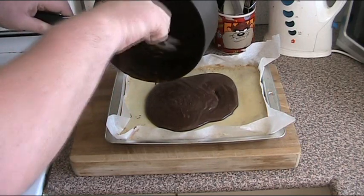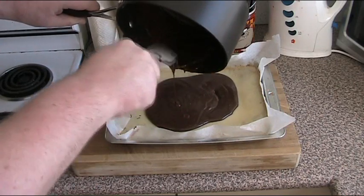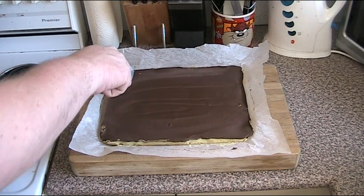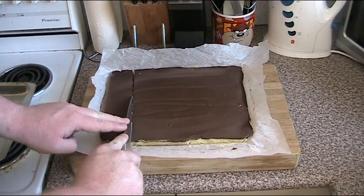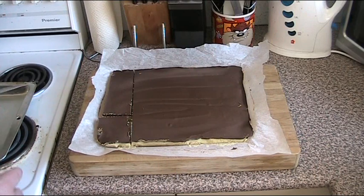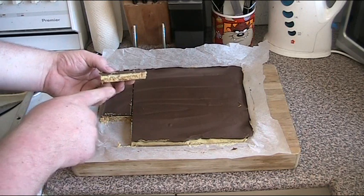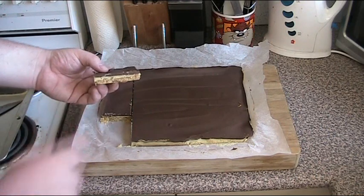It's absolutely delicious and I am seriously holding back from licking this spatula. Our chocolate caramel slice is now set — it's been in the fridge for about an hour and the chocolate's gone nice and hard. I'm just going to cut a slice so we can see what it looks like. As you can see we've got our beautiful coconut crumb base on the bottom, a layer of caramel, and that lovely layer of chocolate.